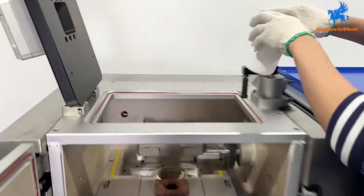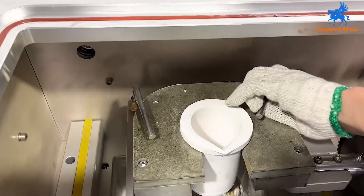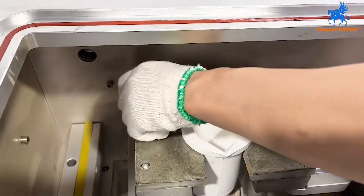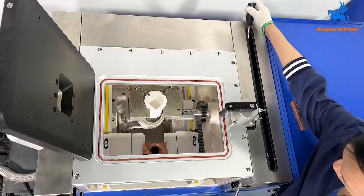Put the crucible into the equipment. According to different materials, choose a silica or graphite crucible. Adjust the clamps to prevent the crucible from falling off, and shake down the lever.